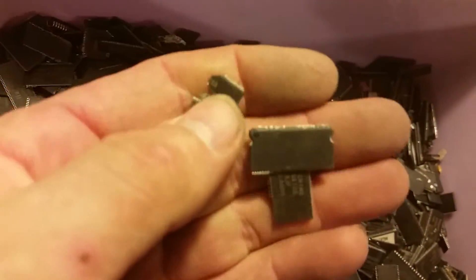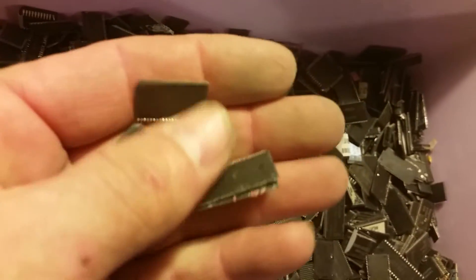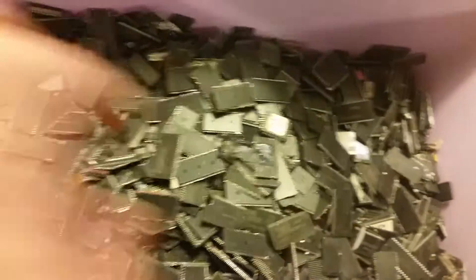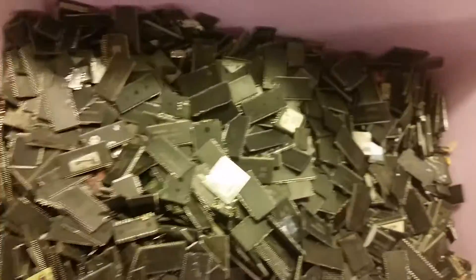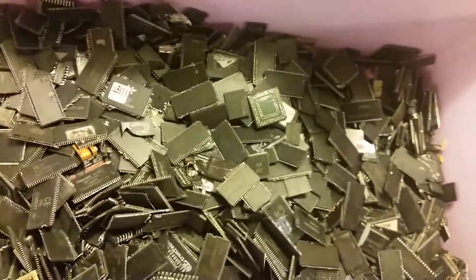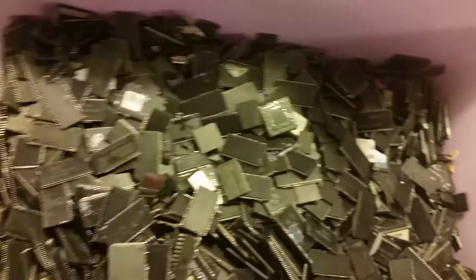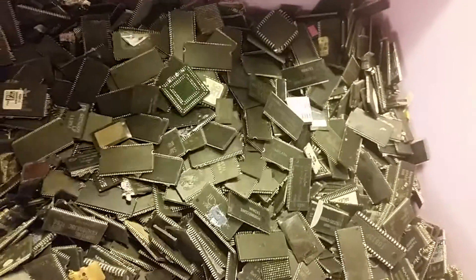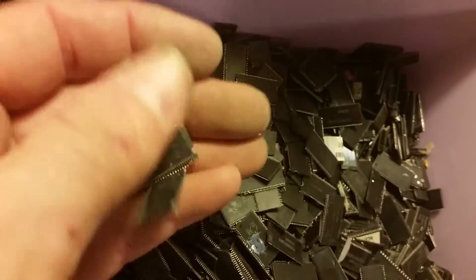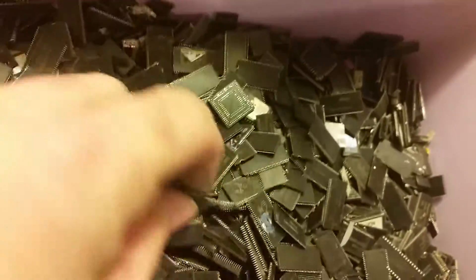Just do yourself and the refiner the favor and pre-sort them. It doesn't take much time to throw them in separate bins, then bag them up or box them up however you ship them. Mark on the outside of the container or bag your weight, to help you keep track of everything.